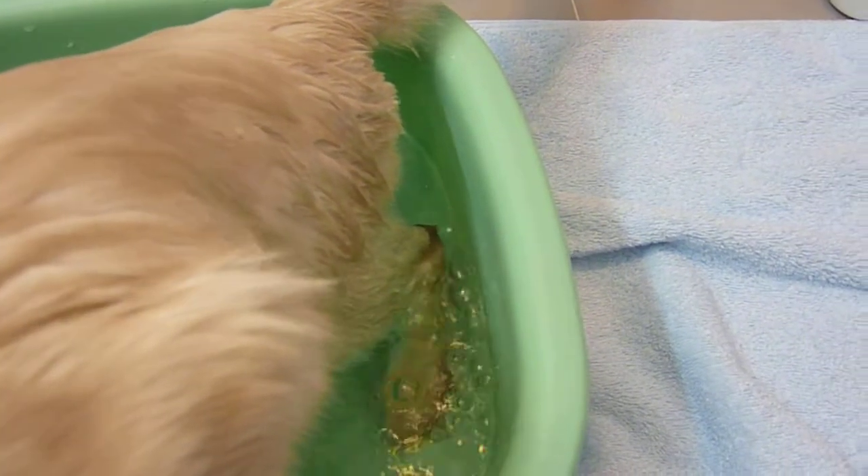Then after a while, after his fur is really wet, you put some soap on him.